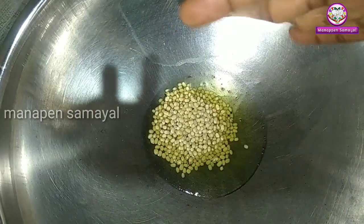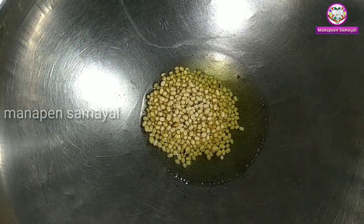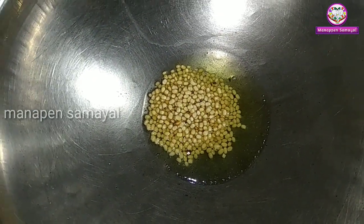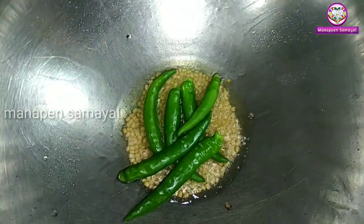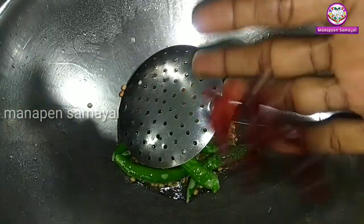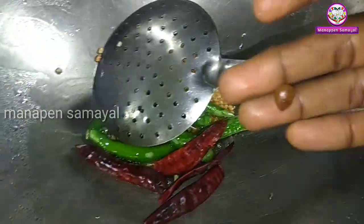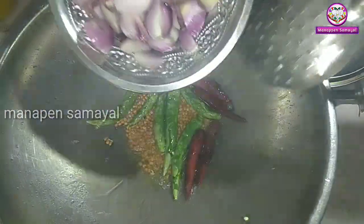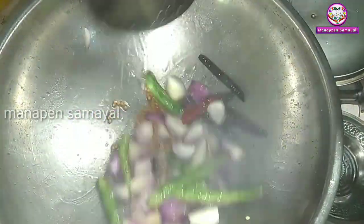Now add 5 spoons of chutney. You can add 6 spoons of chutney. Now add 4 spoons of chutney. Add 3 spoons of chutney.